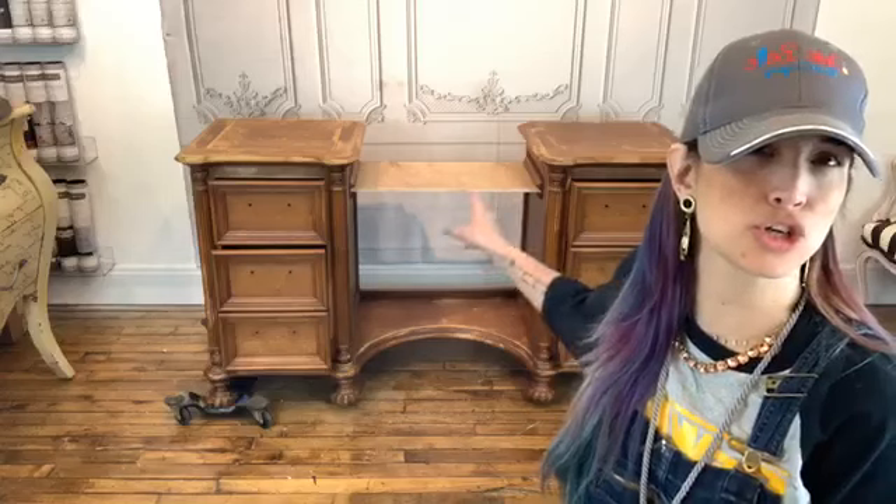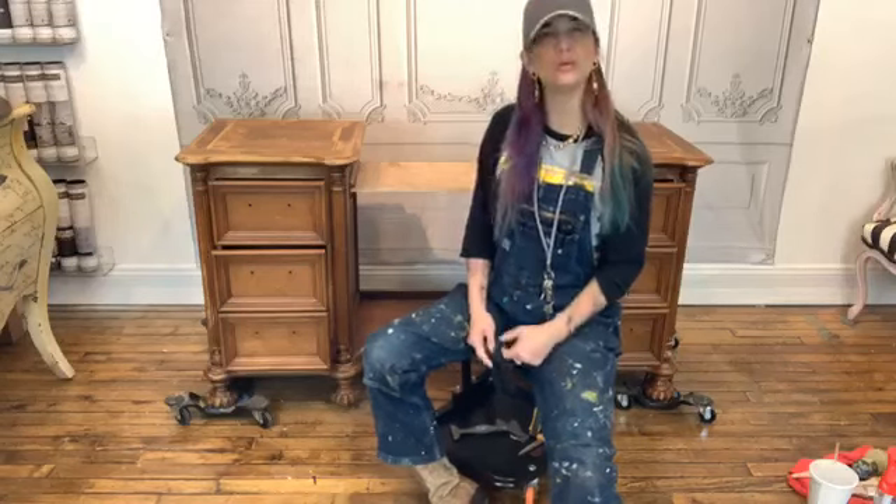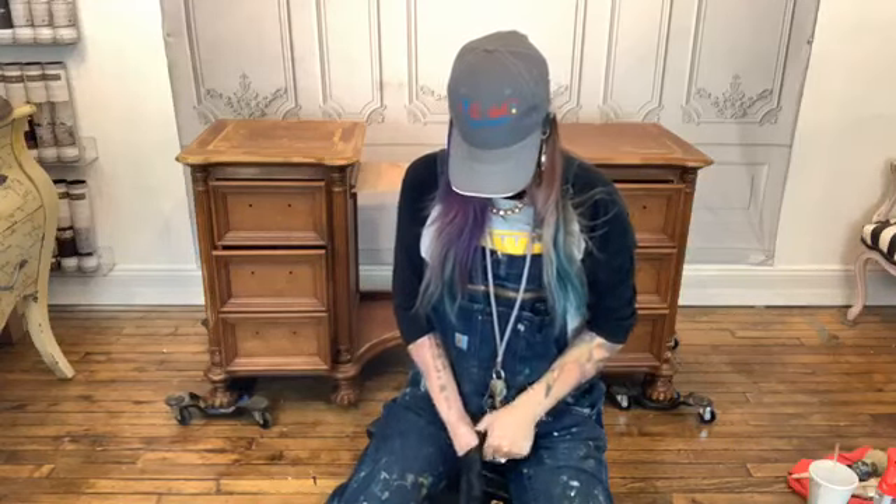I added this little center counter desk-top area because it was missing — or it appeared to have been missing. It had these little slides on the side for a little plank of wood to slide right in there so that people can use that space to apply their makeup, write a letter, or whatever people do at desks and vanities. Thanks for tuning in — go ahead and drop any questions in the comments.